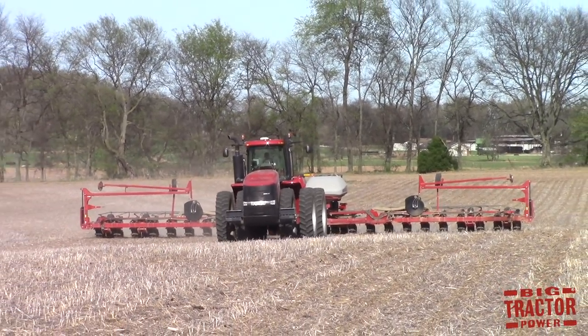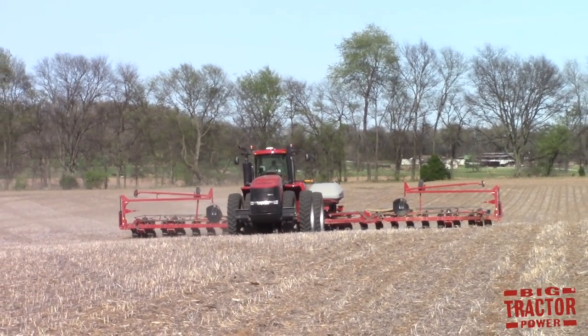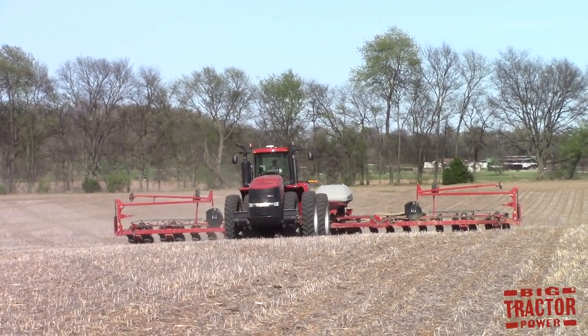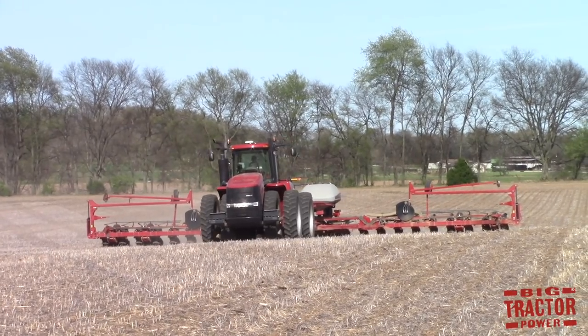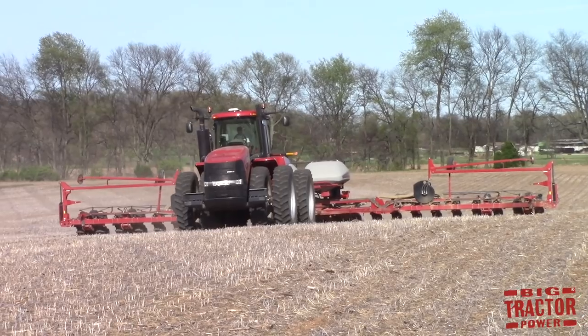No-till is a great savings to many farms because there are less machinery costs, less fuel costs, and less labor costs. No-till also helps fight erosion because all the residue and soil is left intact in the field.